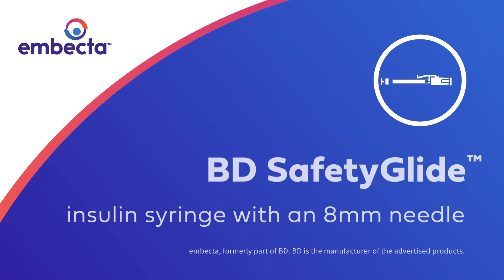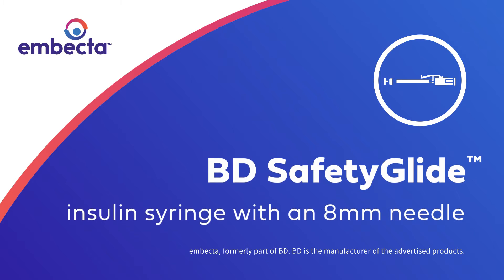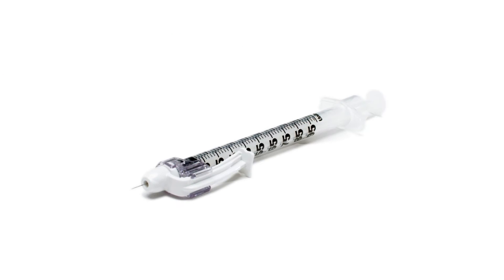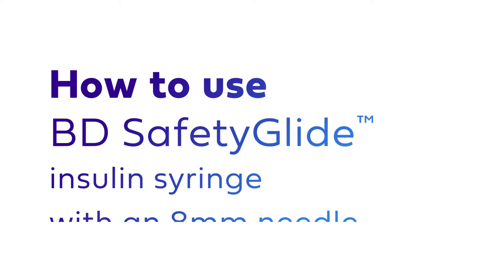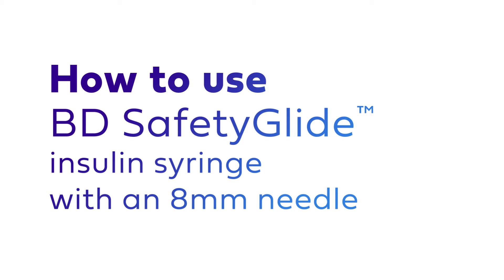The BD SafetyGlide Insulin Syringe with an 8mm needle features a one-handed safety mechanism to help protect healthcare professionals and caregivers from accidental needle stick injuries. Let's review how to properly use the BD SafetyGlide Insulin Syringe with an 8mm needle.